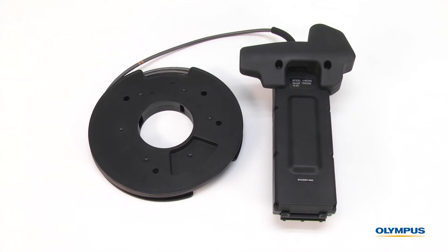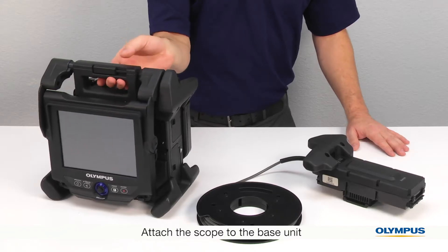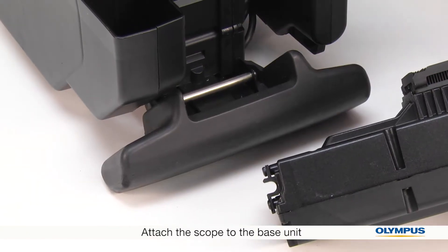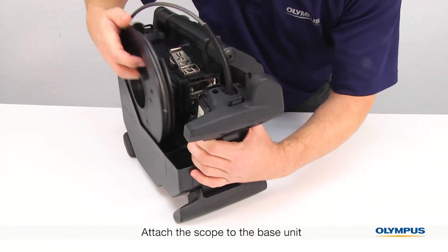The iPlex NX video scope has interchangeable scopes, or insertion tubes, so first we'll attach the scope to the base unit. Fit the groove on the scope with the bar on the side of the base unit, then push the rest of the scope onto the base unit.